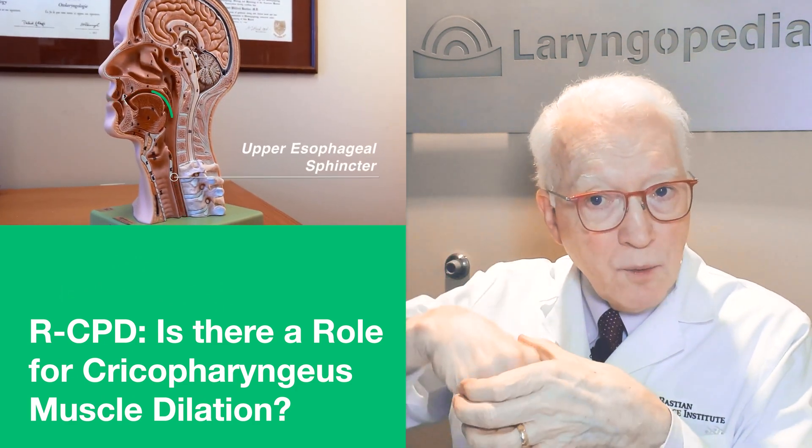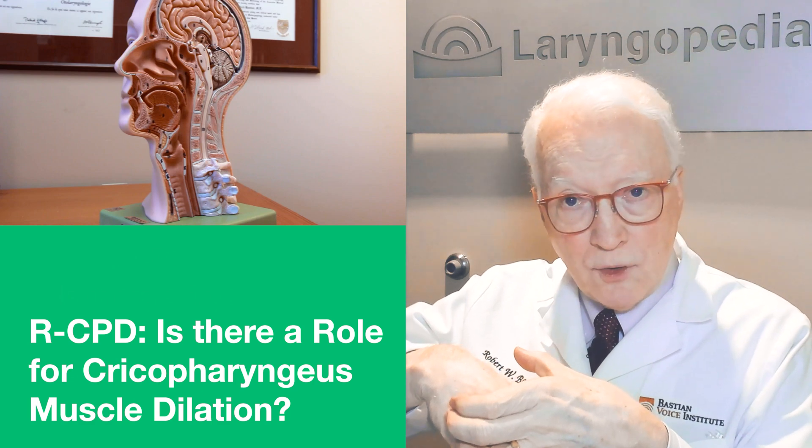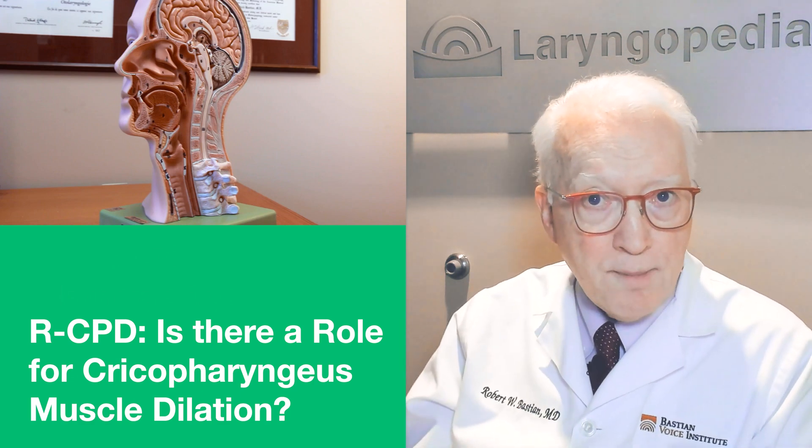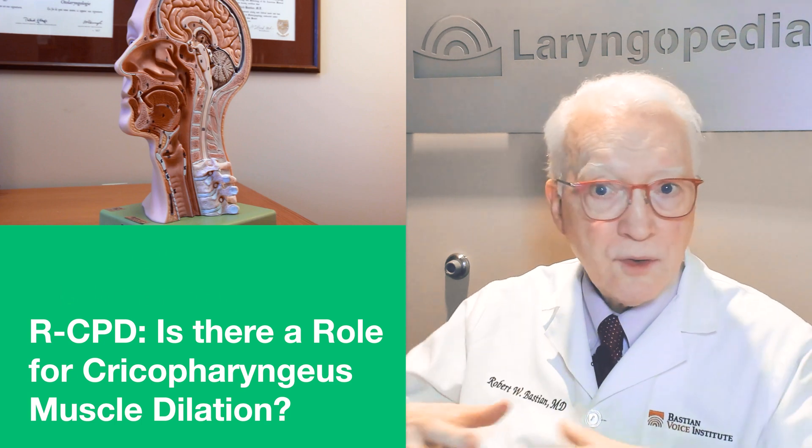The muscle lets go fine when you swallow a large pill or a piece of meat, and that tells you it's not a scar band — it's not an unyielding muscle, because it yields, relaxes, and opens widely.